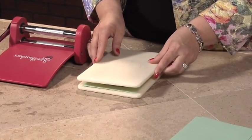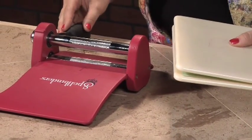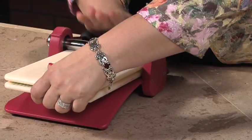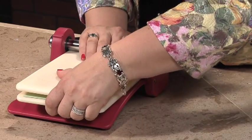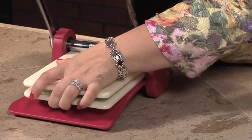Now we're going to place this mat on top, and we're going to reach around and start with the handle of the Wizard toward us, and we're going to roll the rollers in order to engage the mats into the rollers, and we're going to walk that through.